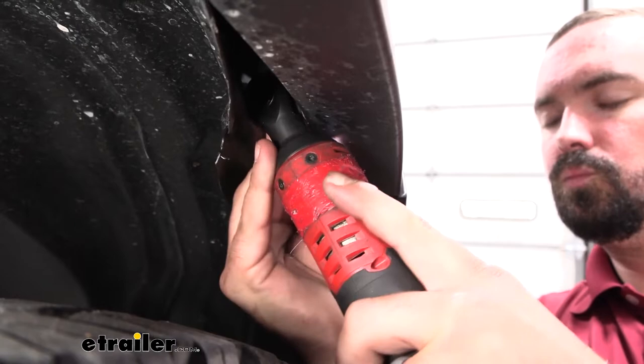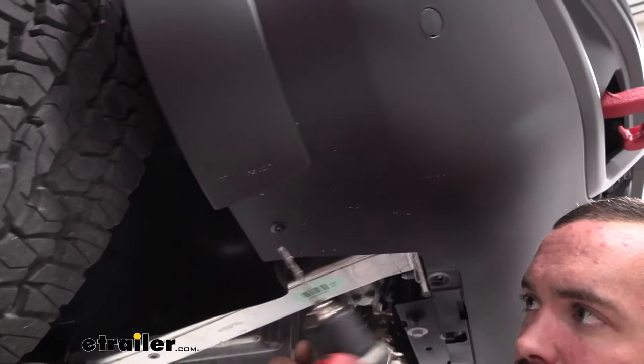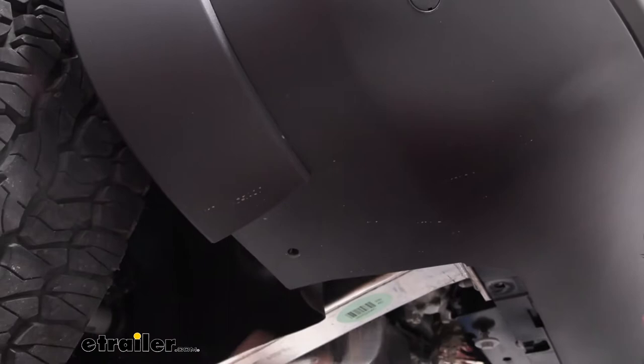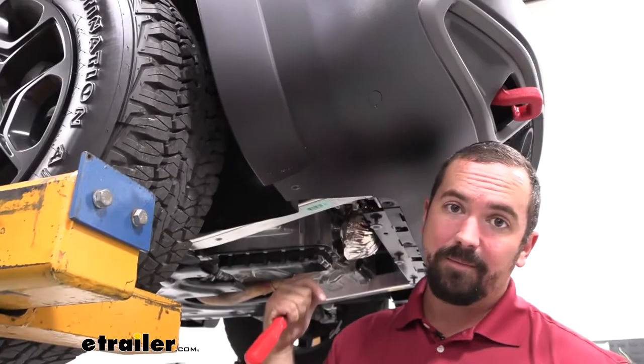Head under the vehicle — there's a plastic rivet to drill out, located right in front of the tire. Use a quarter-inch drill bit right in the center and the rivet should pop off easily. Don't worry — extra rivets come in the kit so you can reattach the fascia afterward. Repeat the exact same steps on the other side.